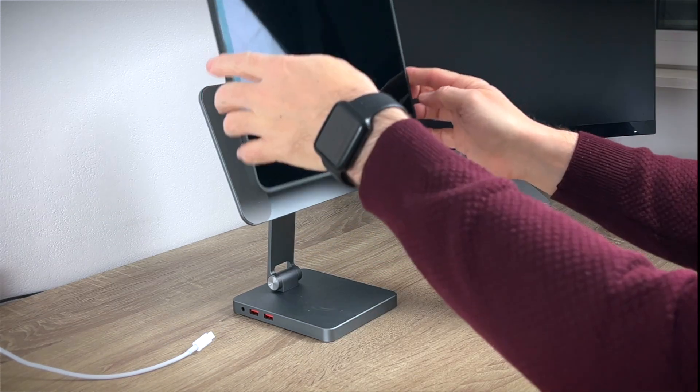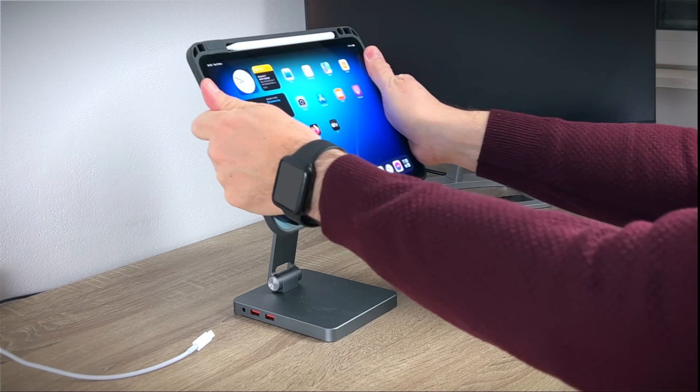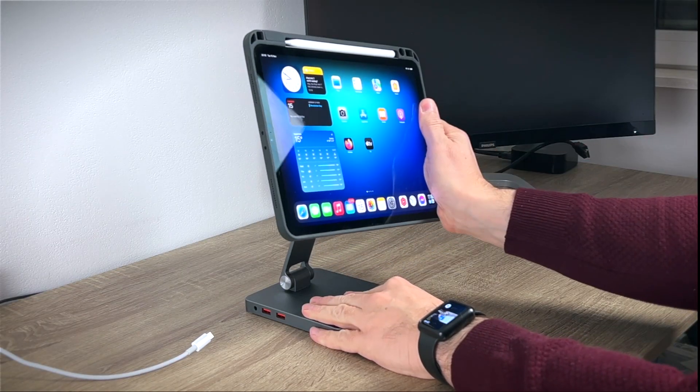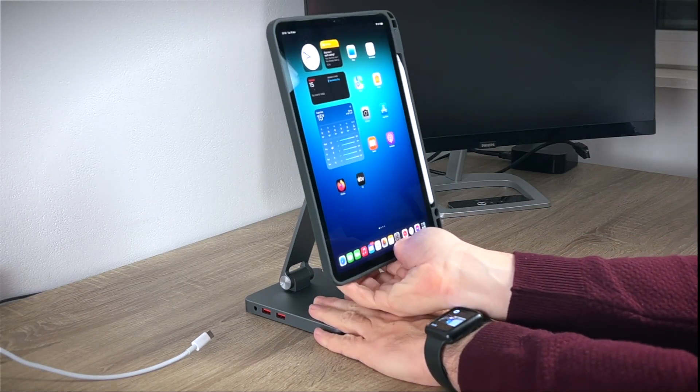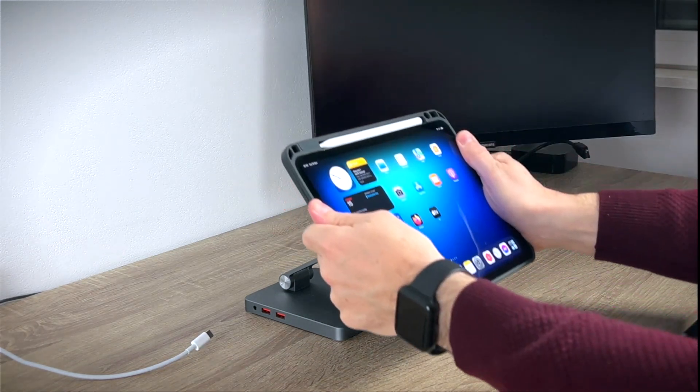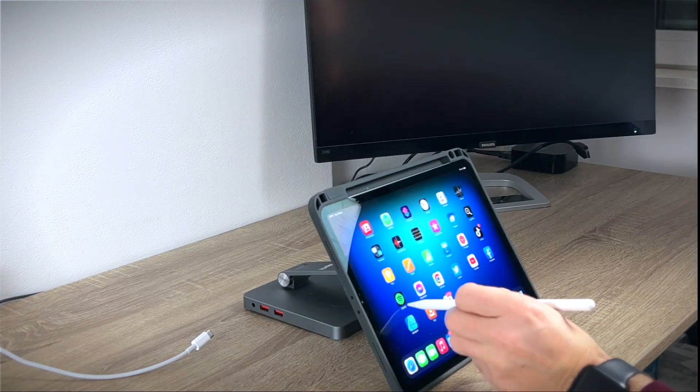Although I doubt that you will push its limit, since it can impact stability when the iPad is attached. Another plus is the fact that you can rotate the head of the stand 360 degrees, which lets you use the iPad both in portrait and in landscape mode.